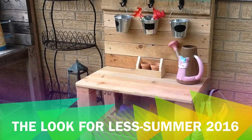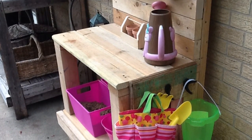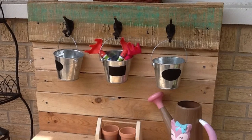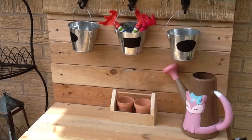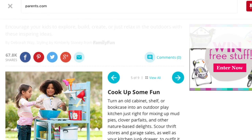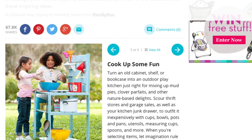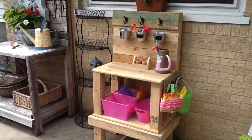Hello everybody, this is Nicole with HelpMamaRemote.com. Today I'm participating in a collaboration video. I was invited by Jamie from Bored or Bananas to participate in the Look for Less collaboration. She wants us to share something that we wanted to create and make that look for less. Today I'm sharing a potting bench my husband made for our daughter — and this potting bench cost us about seven bucks.